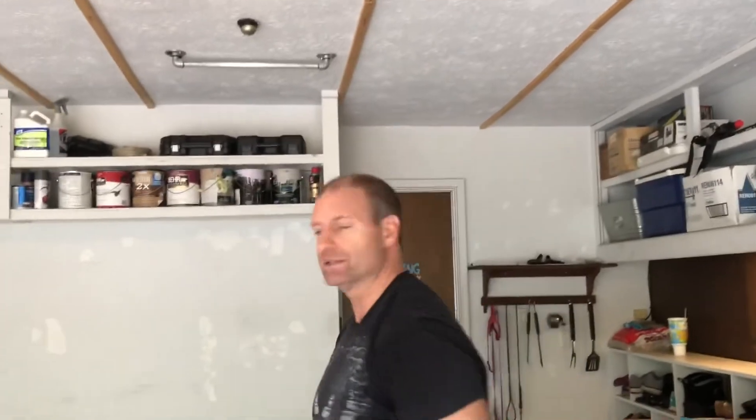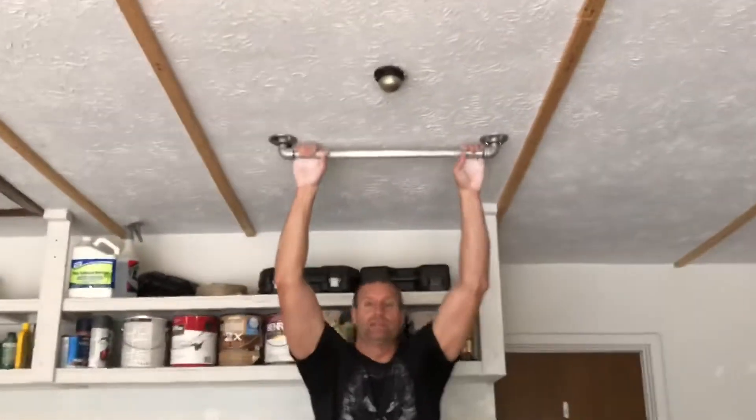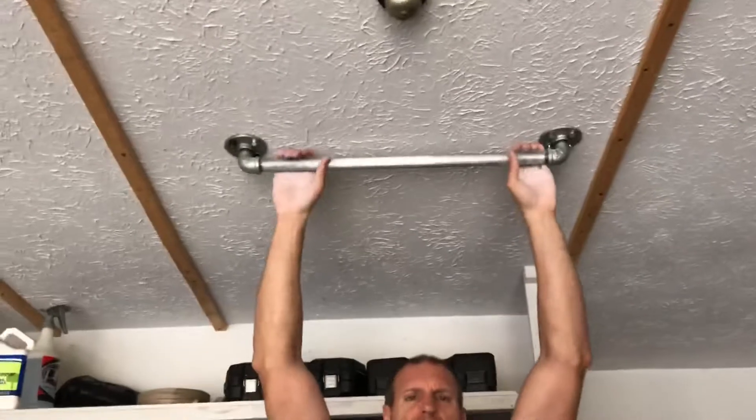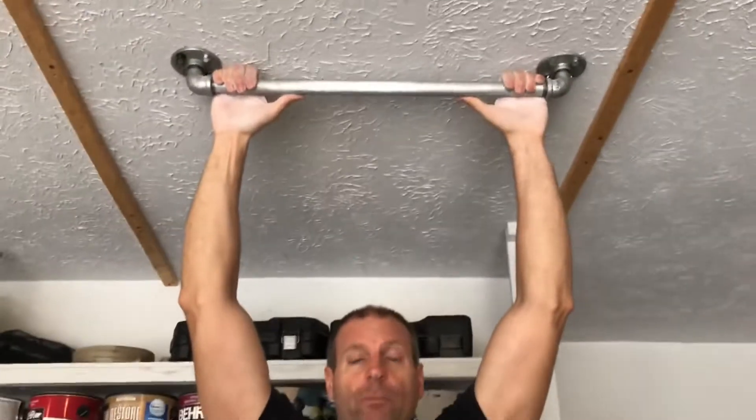They also have arm bands and things like that, so if you're not able to actually hold on, they have bands you can buy that clip onto this and you can put your arms in there and they'll hold you — I'll put a link in the description. I like to hold on because I like the stretch it gives me and it increases forearm strength. We do this in between a lot of our other sets — like on a chest day we do some bench and do this in between. I'm going to put some links in the descriptions about hernias, the psoas muscle, and the core.